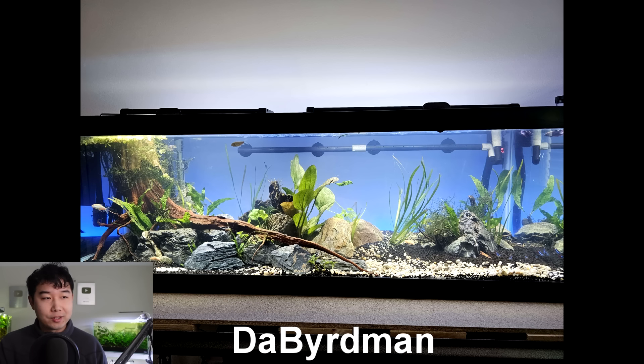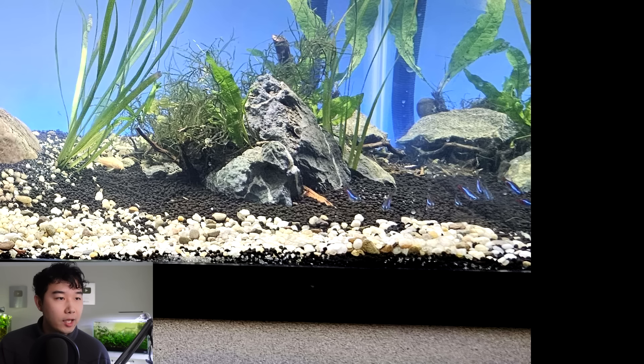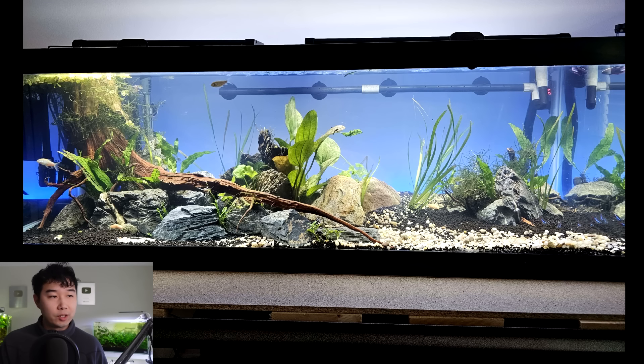That Bird Man sent in their 60-gallon — now that's a good size. New setup, community tank. It's got some neon tetras and some corydoras. I love the Seiru stone and I really enjoy that stump because it has this very unique line — I've never seen that before and it really works. You found a really nice piece and worked around it. 4.5 out of 5, keep it up.